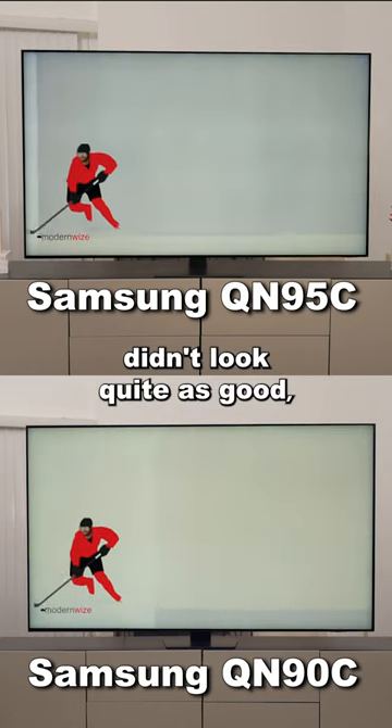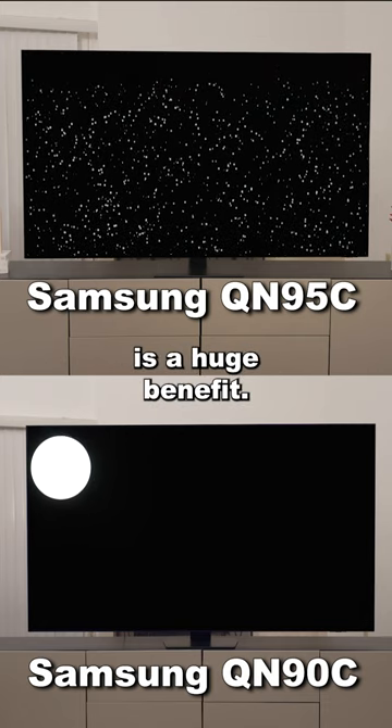Unfortunately the dirty screen didn't look quite as good, but the fact that it has twice the dimming zones is a huge benefit.